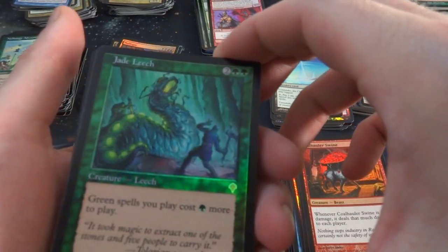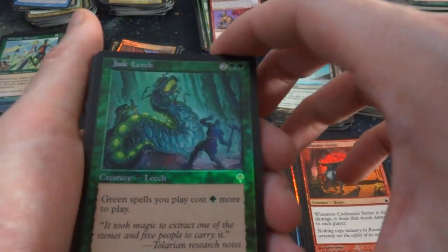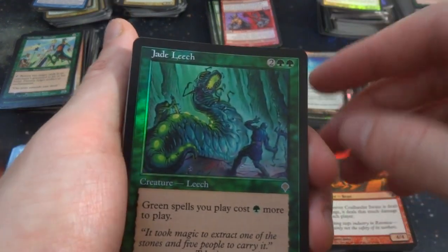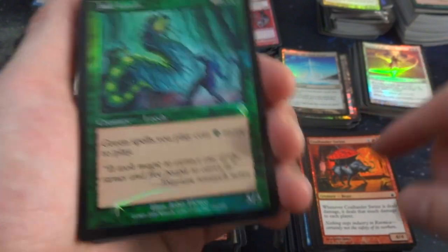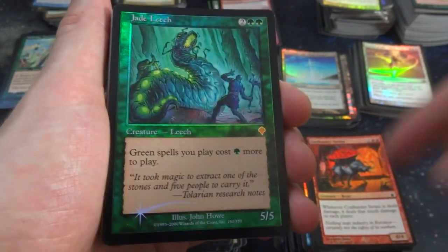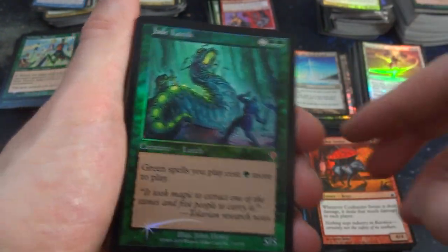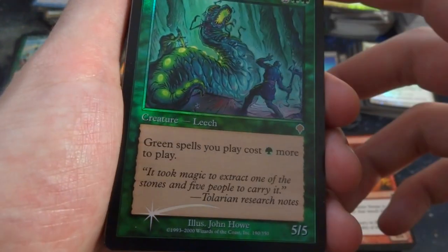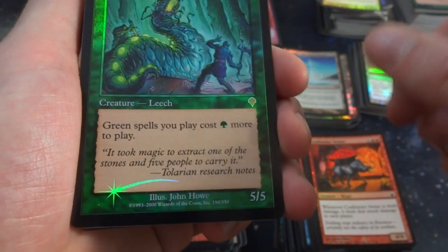Got a Jade Leech — two and two green. Green spells you play cost one more green to play. Very bizarre — it's a 5-5 for four mana. Maybe they thought that was too powerful so they had to put a drawback on it. But really, if you're going to be playing this in a green deck, you probably don't want it. Cool art though — it's like a leech with some green glow to it, and there's a guy literally stabbing it on the back. They don't like it, by John Howard.